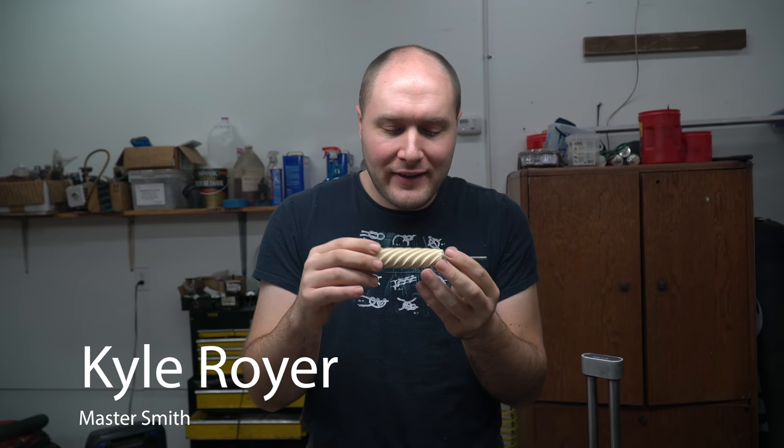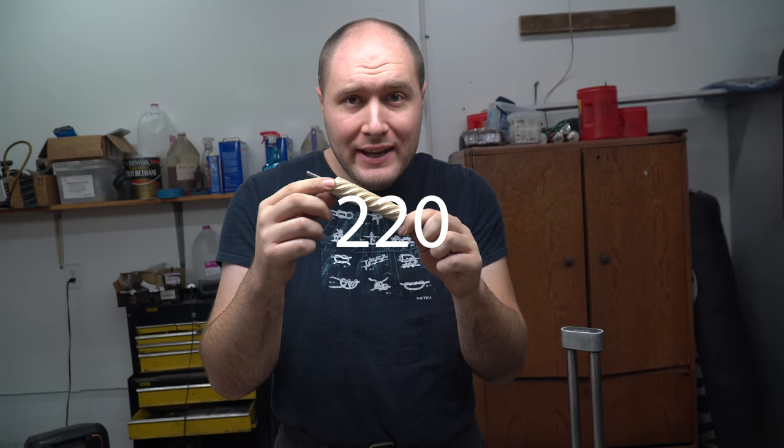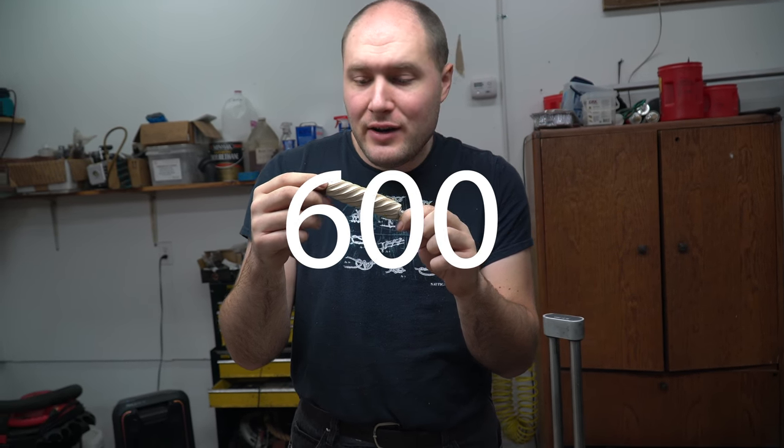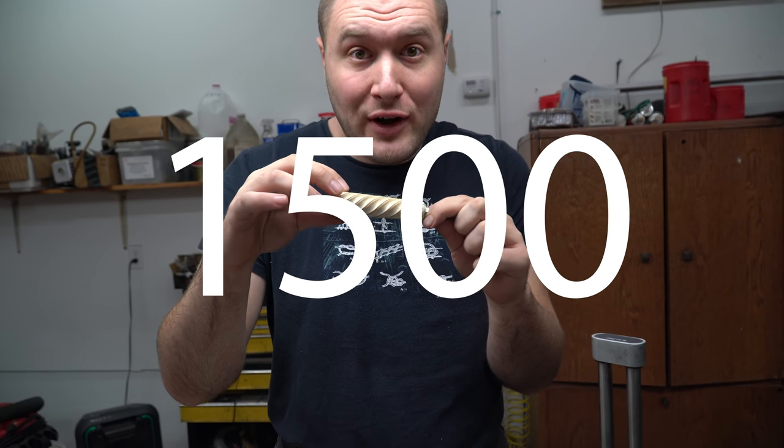Hey, I'm Josh. You're about ready to watch Kyle finish fluting his handle. This is part three. I'm getting ready to sand the final grit on this fluted handle. I've gone through 220 grit, 320 grit, 600, 1500, and now I'm getting ready to do the 2500 grit.